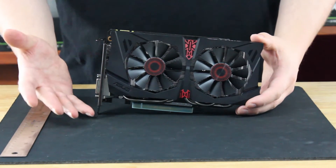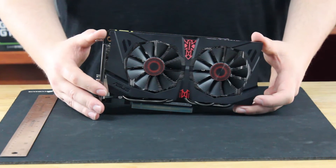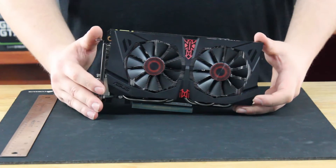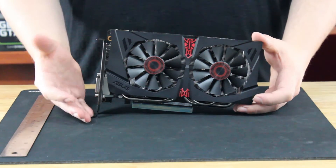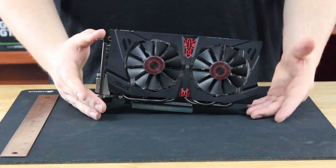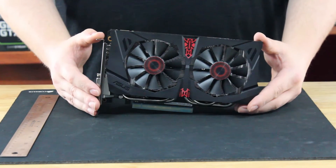Now we're going to look at some benchmarks. We've loaded up our computer with Windows 10 Technical Preview, and we've got some benchmarks to show you, just to compare it against some other cards. Maybe you're going to upgrade from an older series like the 500 or 600 series, or you're looking to build a new machine and have never bought a graphics card before — you should definitely see the performance on this card.